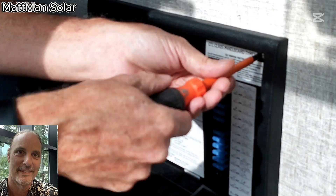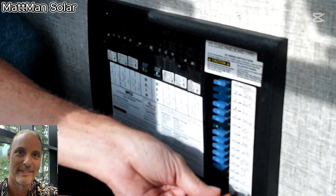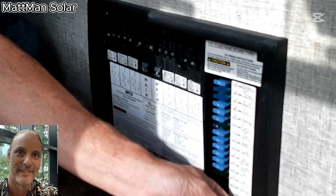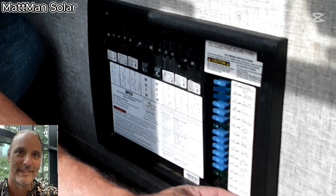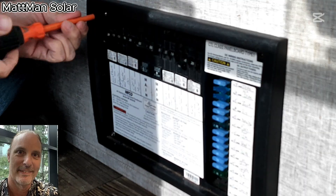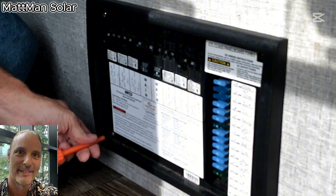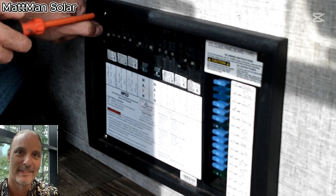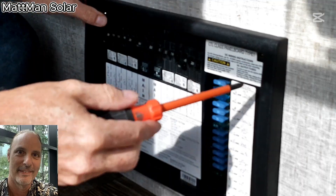Here's what we're going to do: I've already turned the power off. We're going to pop this cover off, put a meter on to make sure there's no power in this breaker box, then pull this breaker out and replace it. We're recording this straight through so you see every step. This is on an RV fifth wheel — a 50 amp split phase breaker box, as you can see with the 50 amps here in the center.